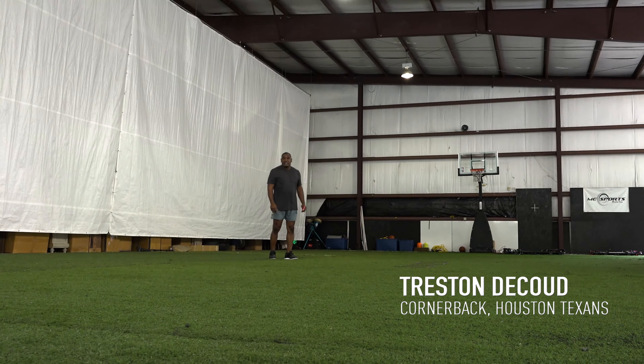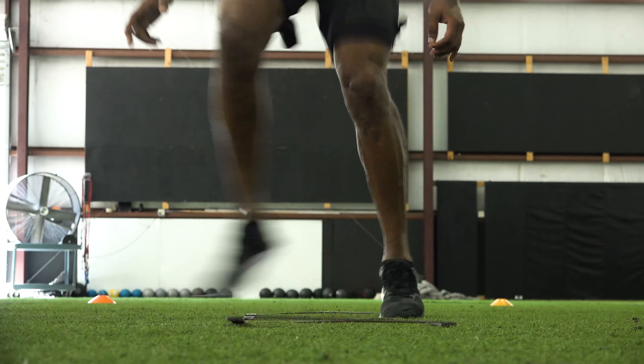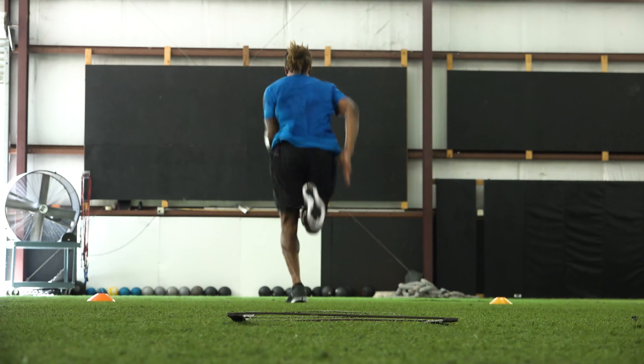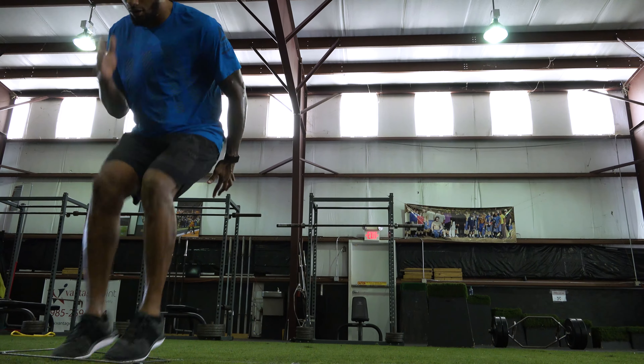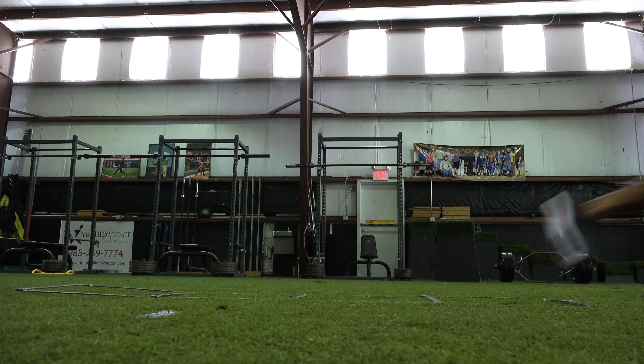The first part of this drill is going through the ladder backwards or laterally. The main focus is being tight to the ladder — we want our feet to move as fast as possible. We're going to get your feet moving fast, but the key to this drill, outside of the fast feet, is staying low and being able to change directions.